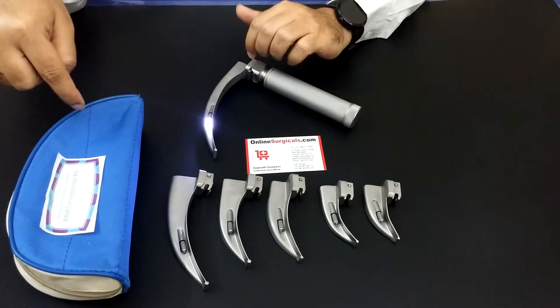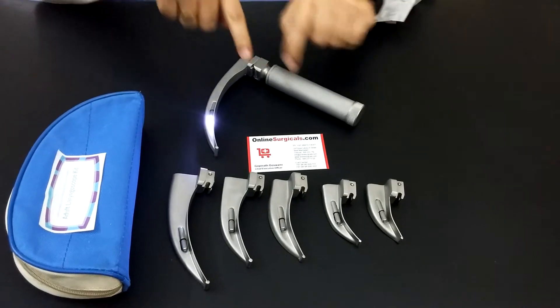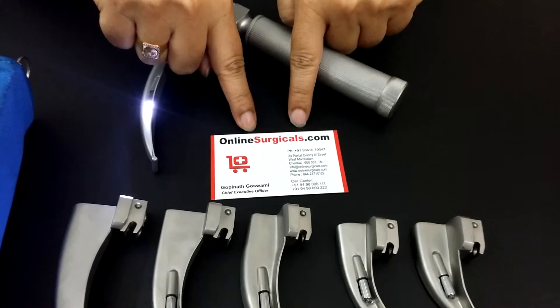They are supplied in a pouch like this. To buy this product, visit OnlineSurgicals.com.